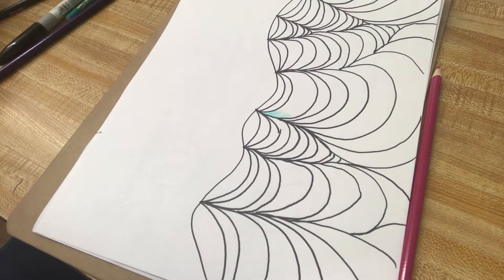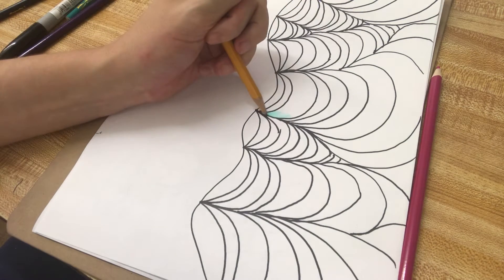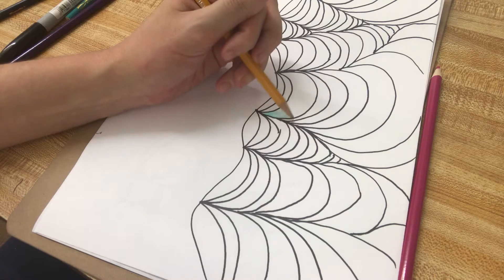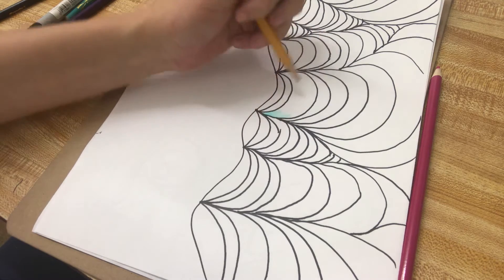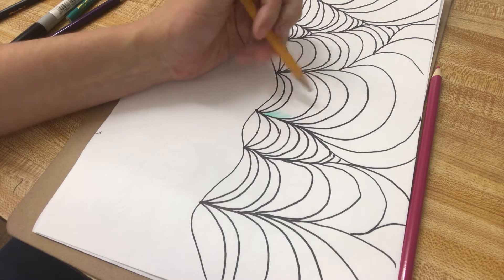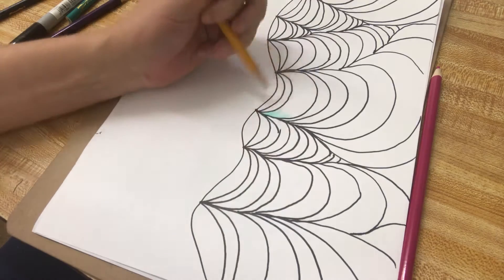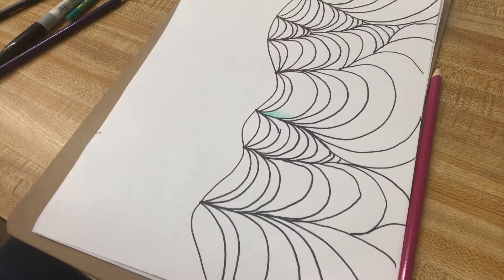Pretend like this area in between is not going to get a whole lot of light, so these areas are going to be dark. This area is supposed to be pushing forward into space, so it's going to be considerably lighter than these little creases right here.